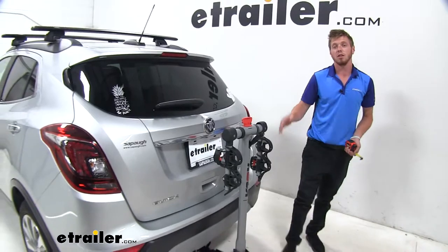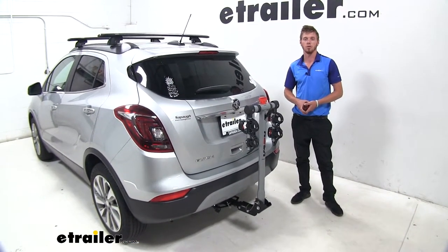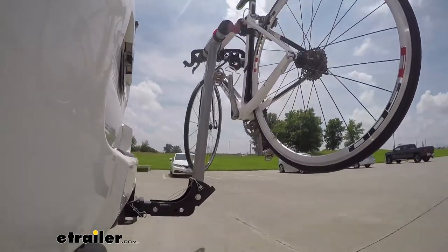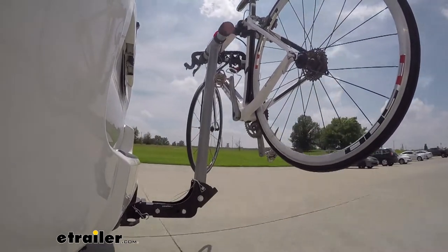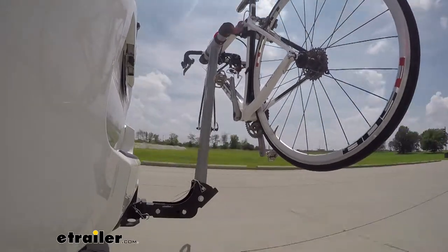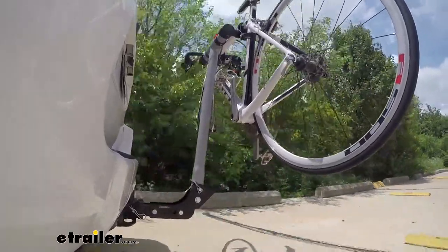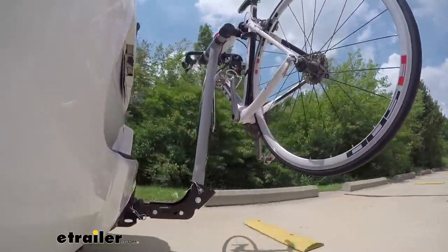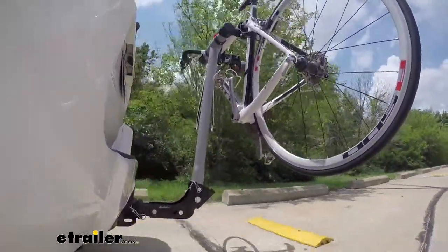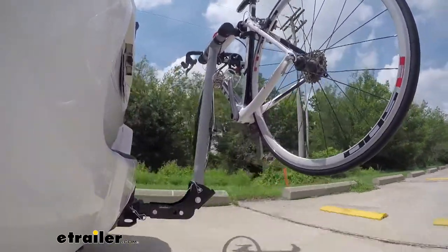And that just about does it for a look at the Rola TX-102 bike rack on our 2018 Buick Encore. Here on our test course, we'll start by going through the slalom — this is going to show us the side-to-side action, simulating turning corners or evasive maneuvering. Once we get to the alternating speed bumps, we'll see the twisting action, simulating hitting a curb, pothole, or uneven pavement. Once we get to the full speed bumps, we'll see the up-and-down action, just like driving in and out of a parking lot, parking garage, or driveway.